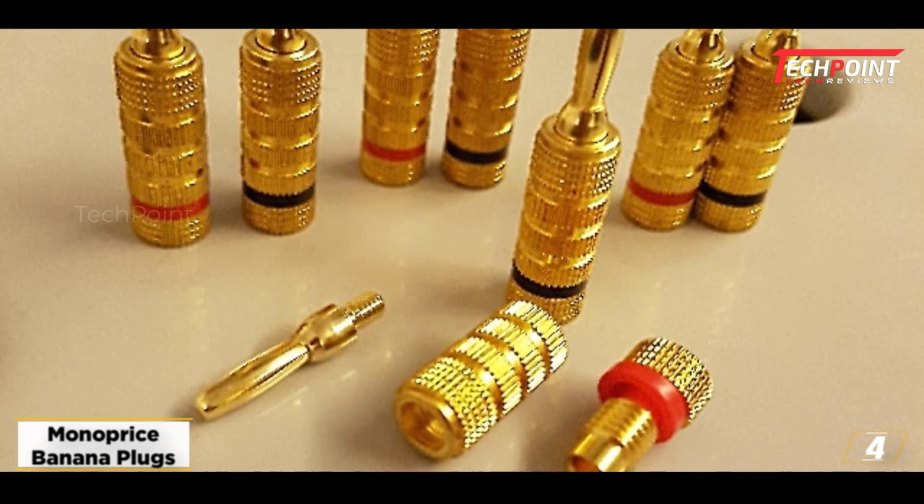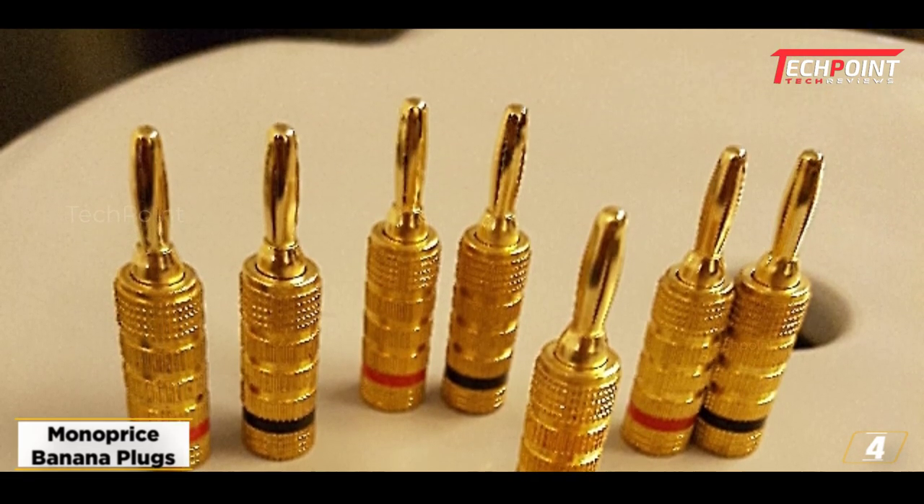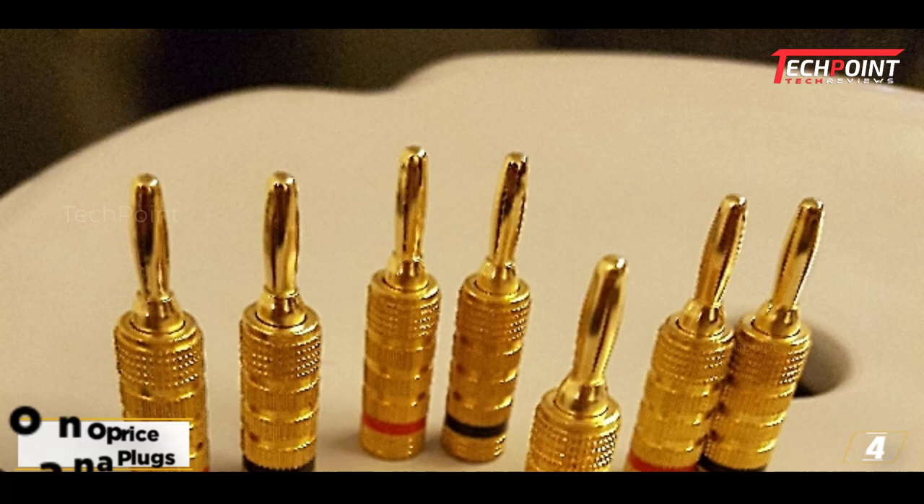The pack has five pairs, making it the ideal option for satellite speakers and center channel speakers in a 5.1 configuration.